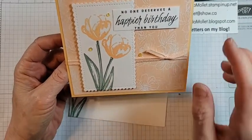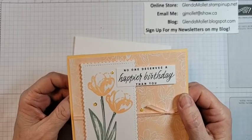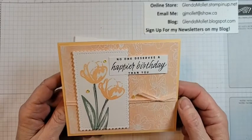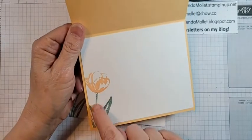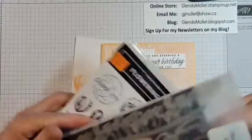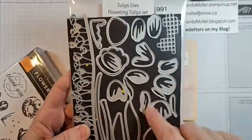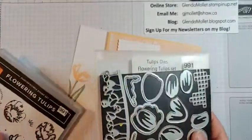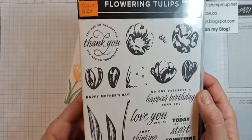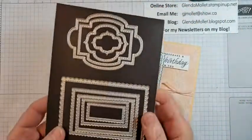This one I didn't die cut the background — I just cut it five and a quarter by four and used the Stitch So Sweetly dies. This uses the Flowering Tulips bundle, which I'm going to use tonight. I have two different cards to show you because I found a kit I had sitting around. We're not going to use the tulip dies tonight — just the stamp set, because you can use it on its own without the dies.